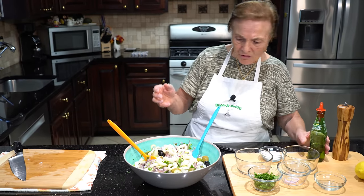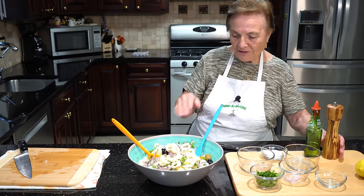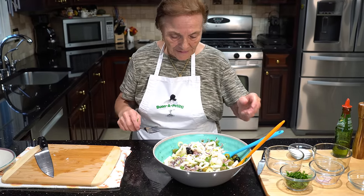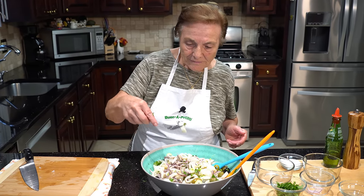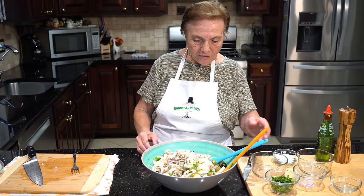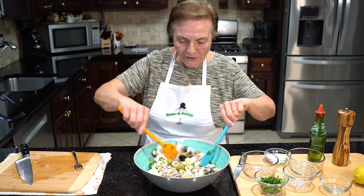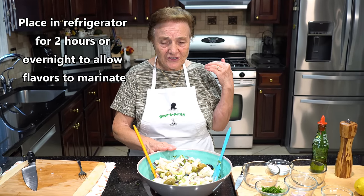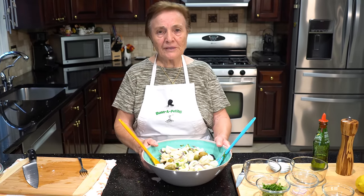All right, I think I put everything. The oil is enough — let me see. I can't taste just like this, let me taste the salt. It's good — I don't put any more salt. This is good now, I'm finished. You can let it stay two, three hours in the refrigerator — they marinate a little bit, they taste much better. Now I got to put it in the refrigerator for a little bit.